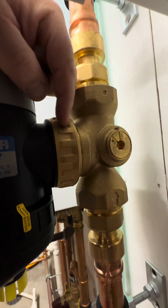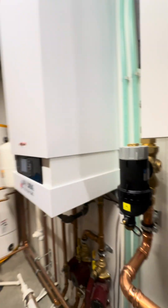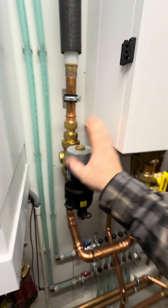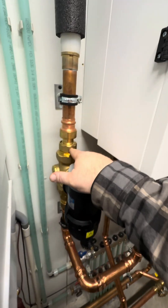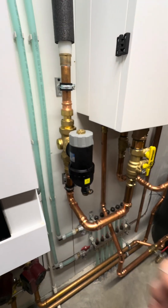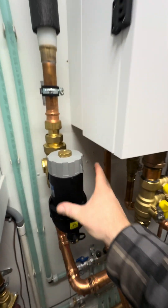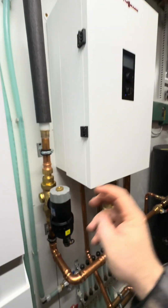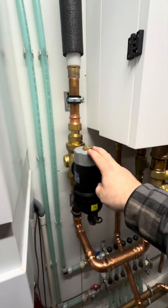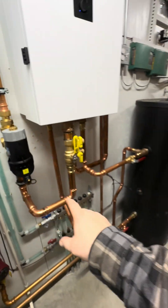That's a swivel connection right there, so you can install this in different positions. Very cool added component with the union connections and press fittings — that's all inch and a quarter. Not absolutely necessary, but it is recommended in the Viesman manual, and if you're doing these hydronic air-to-water heat pump systems, you want to consider something like that.